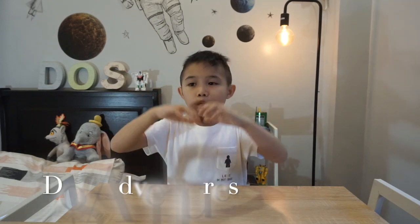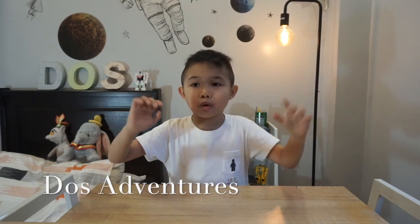Hi guys! This is DOS Adventures! Welcome back to another video! How are you guys? I hope you are well. And guess what we are reviewing today?